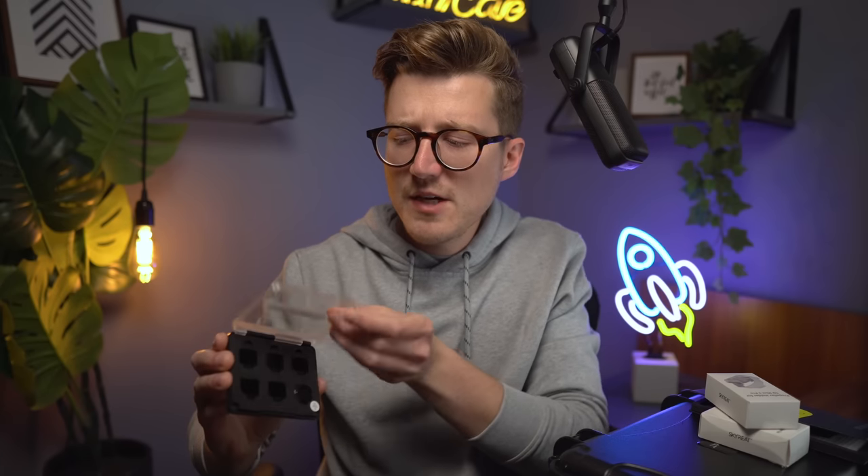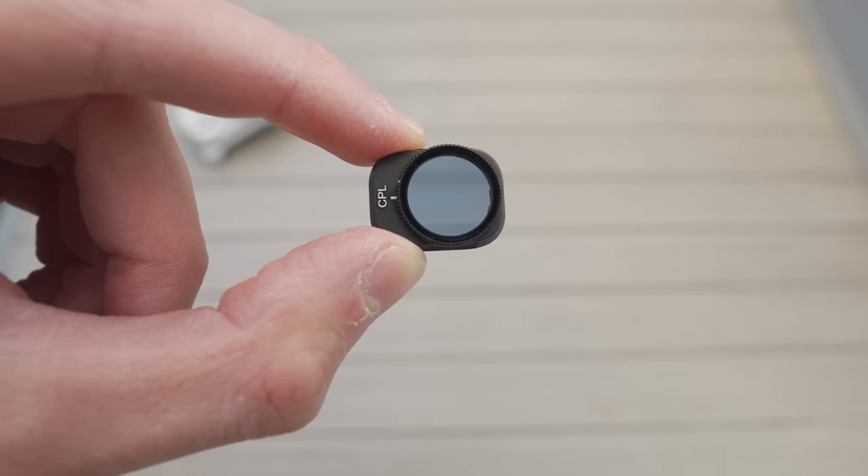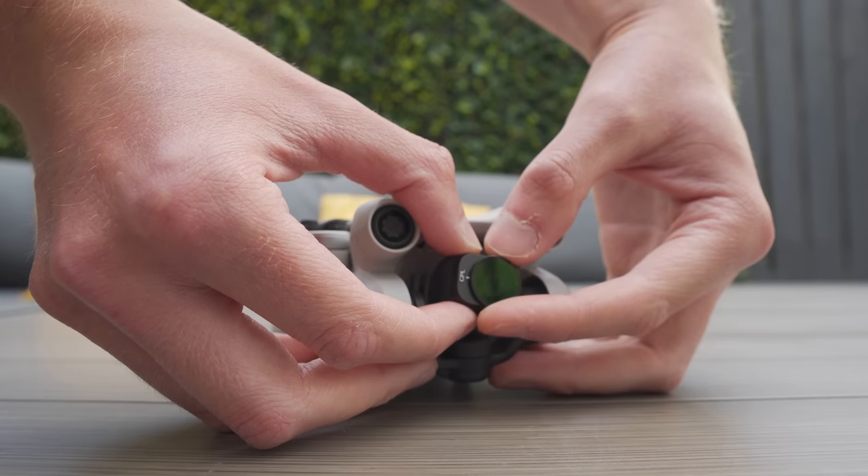I've already stuck a label on these because I've been using them — they don't come with that label included. If I open the case up, you can see they're presented really nicely and held securely, which is important because some ND filter cases have filters that rattle about. Looking at the circular polariser, you can actually adjust the polarisation on this one, which is really nice.